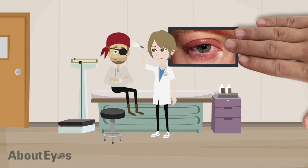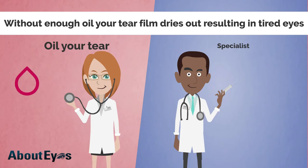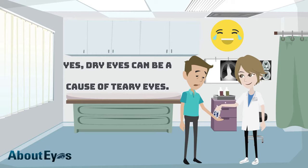Blepharitis is a condition of your eyelids in which the natural oil glands get stopped up. Without enough oil, your tear film dries out, resulting in tired eyes, irritation, redness, blurred vision, and even tearing. Yes, dry eyes can be a cause of teary eyes.